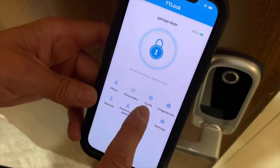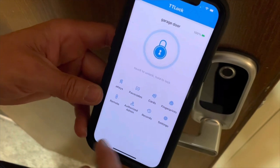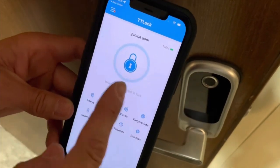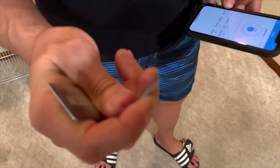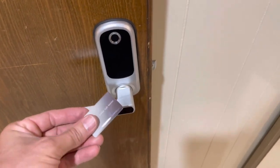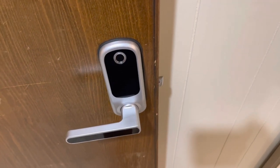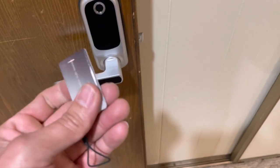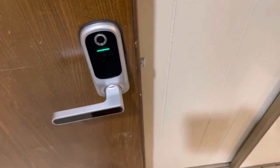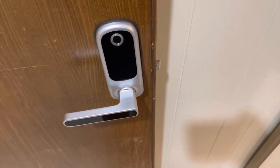There are three cards that come with it. We're going to program the cards so we each have one, then program a passcode and our fingerprints. You can just come up and use your fingerprint, or use the app, or use the key fobs. There are three of these fobs — basically you just hold one up to the door. They seem pretty indestructible — thick plastic. You hold it up to the phone when running the app, swipe it, and it unlocks. Then it locks again a few seconds later. Great if you keep it in your purse or on your car keys.